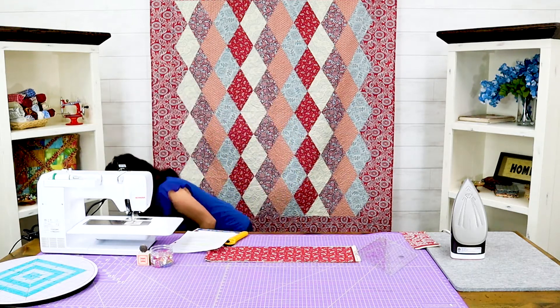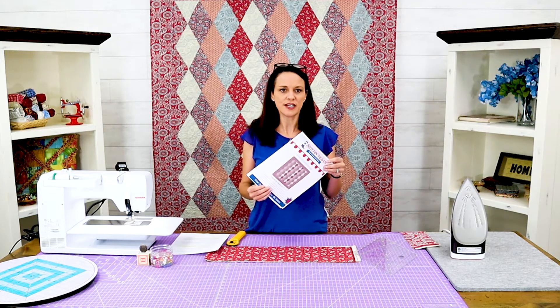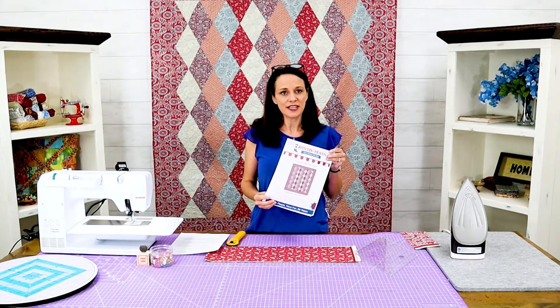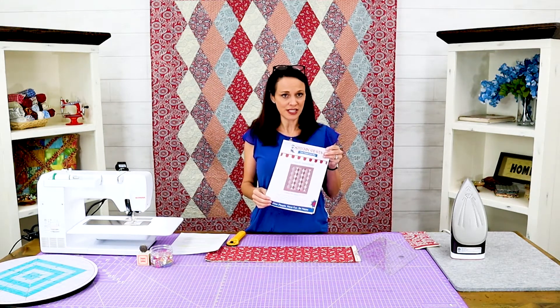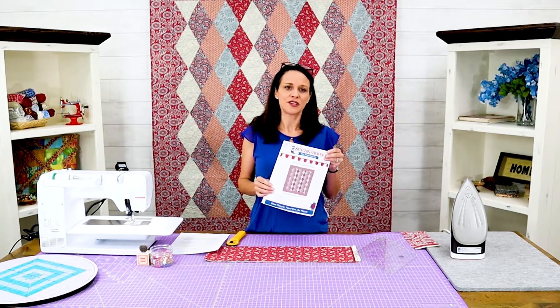We do have a pattern for it and in the pattern it outlines how to cut this very easily — just a lot of detail, but I'm going to go over a few things with you today.